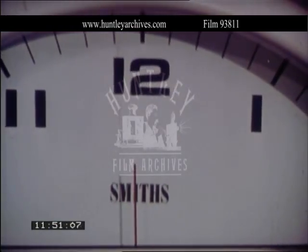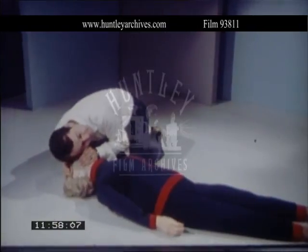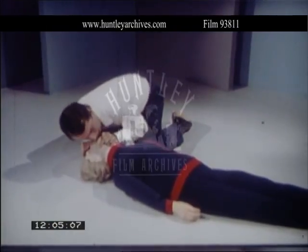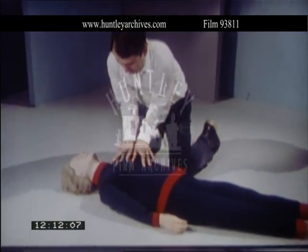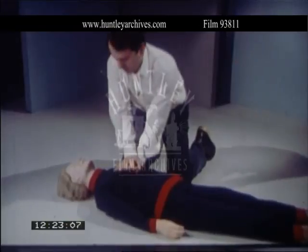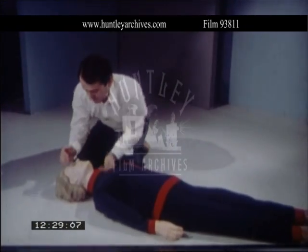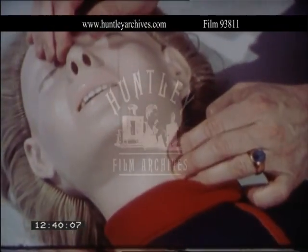Now in real time: airway open, no breathing — four breaths, no circulation — 15 compressions followed by two more breaths. If no circulation after the first minute, continue with 15 compressions and two breaths for three more minutes. Continue the three-minute sequences until breathing and circulation are restored, or you hand over to a qualified person. Check the pulse again — no pulse.